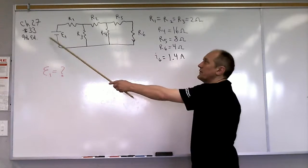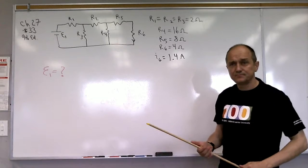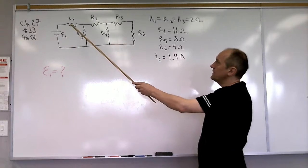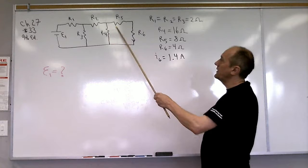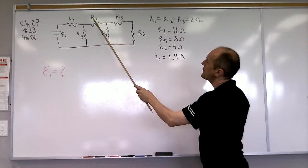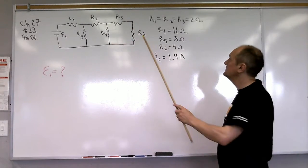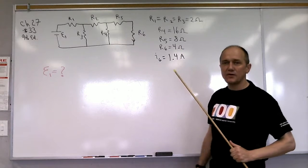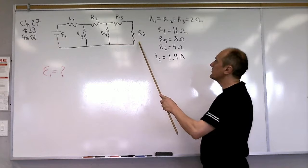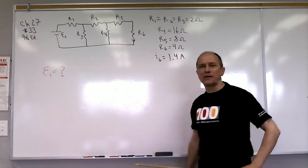We're doing problem 33 from chapter 27 in the ninth edition. In this problem we have a battery with voltage E1 and six resistors. R1, R2, and R3 are each 2 ohms, R4 is 16 ohms, R5 is 8 ohms, R6 is 4 ohms, and the current through R6 is 1.4 amps. We need to calculate the battery voltage.